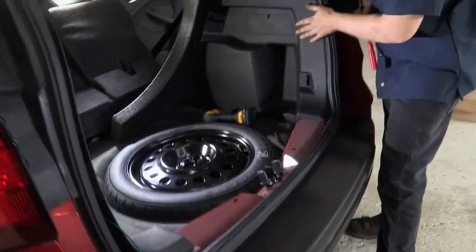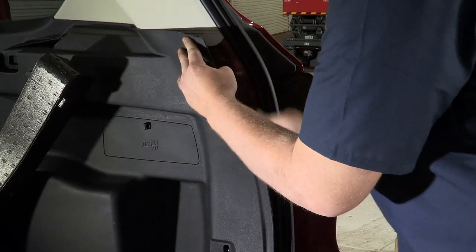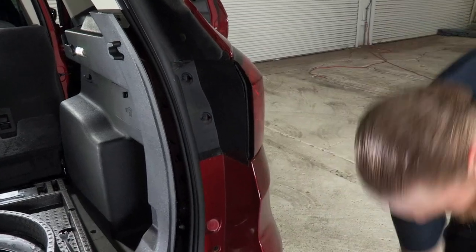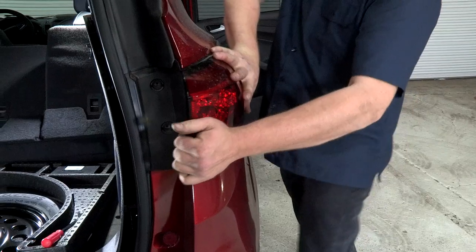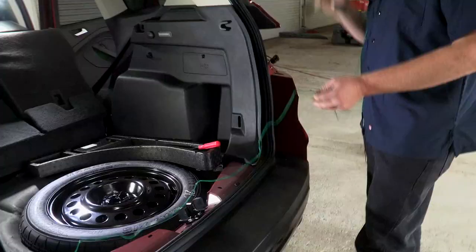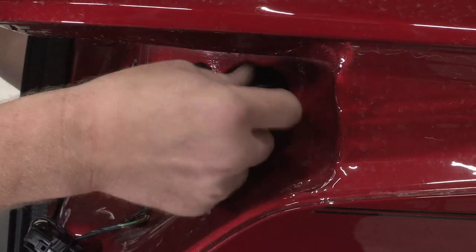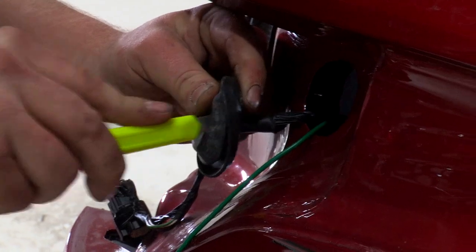Now we're going to open up the passenger side and take our tail light off so we can run our wire to the right side. Be careful not to break any alignment tabs or clips that hold the panel in place. We'll pull the covers off again, pull the two bolts holding the tail light in place, and take that off. Now that the light is off, we'll disconnect the electrical connector and set the light aside. We're going to run the green wire to the passenger side, making sure it gets underneath the panel and comes out the grommet hole on this side. Same as the driver's side, we'll make a slit in the grommet and pass our connector through.